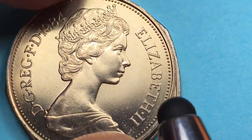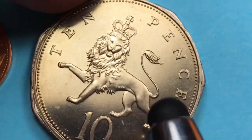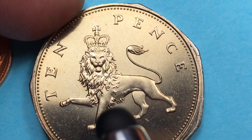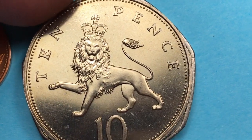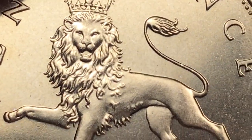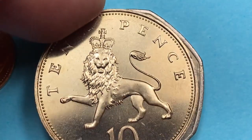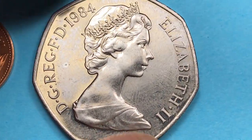We haven't gone to the 10 pence coin yet, so I bet that's what this one is — and it is. It's the crowned lion on the 10 pence coin. It's a really, really nice engraving of a lion. Again, this is made of nickel.